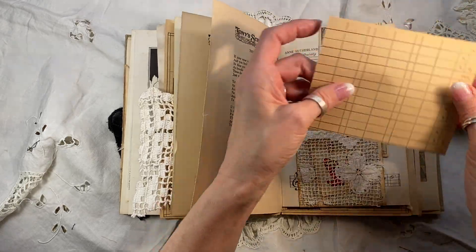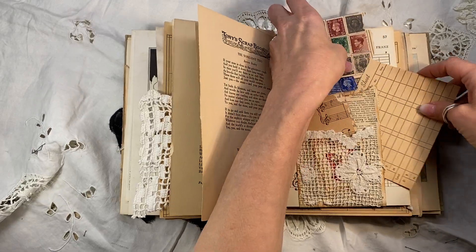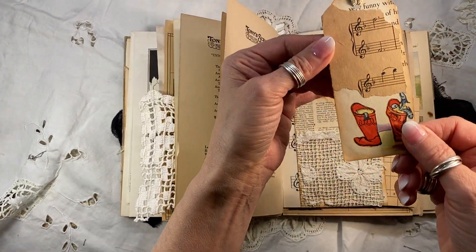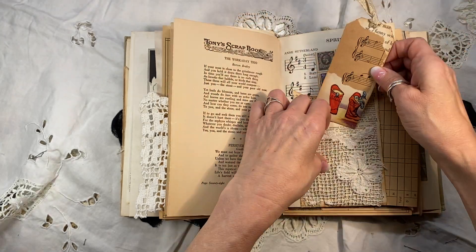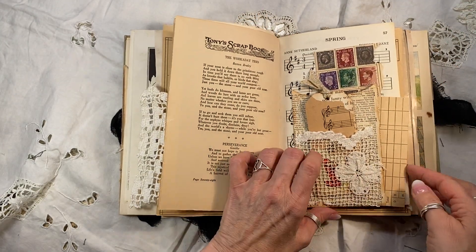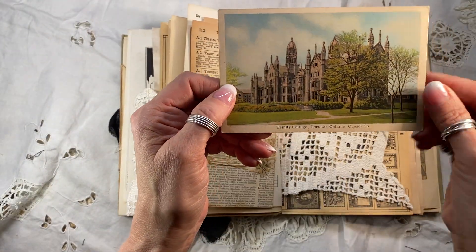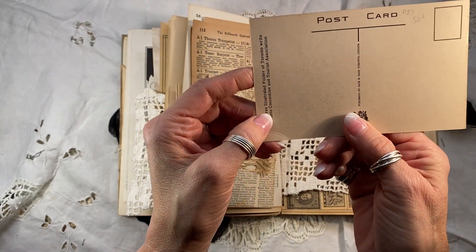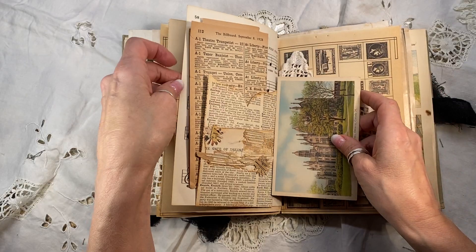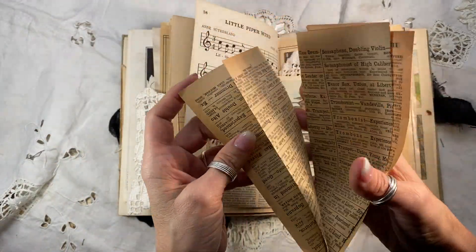And then also this vintage Canasta score sheet that you can journal on front and back, and a little journaling tag here that I made out of vintage and antique paper — three different kinds. And I made the pocket there out of antique lace. Here's a wonderful postcard — look at that gorgeous Trinity College building — and that is from the early 1900s, before 1910.